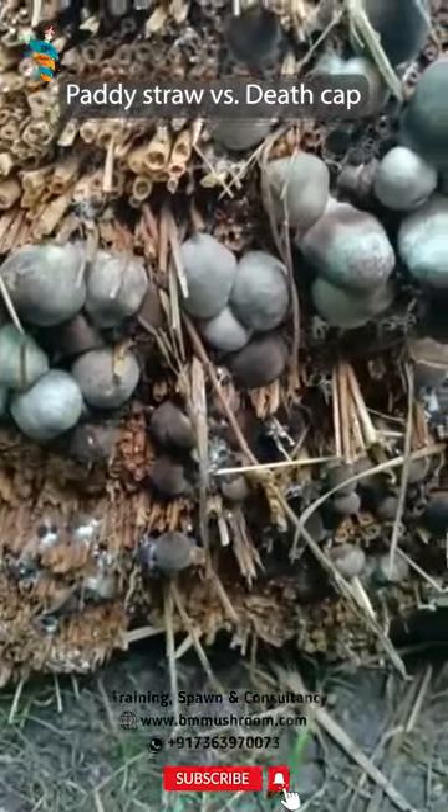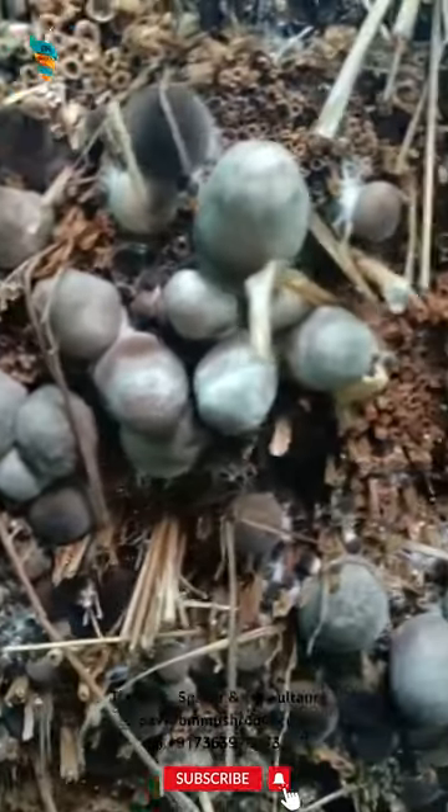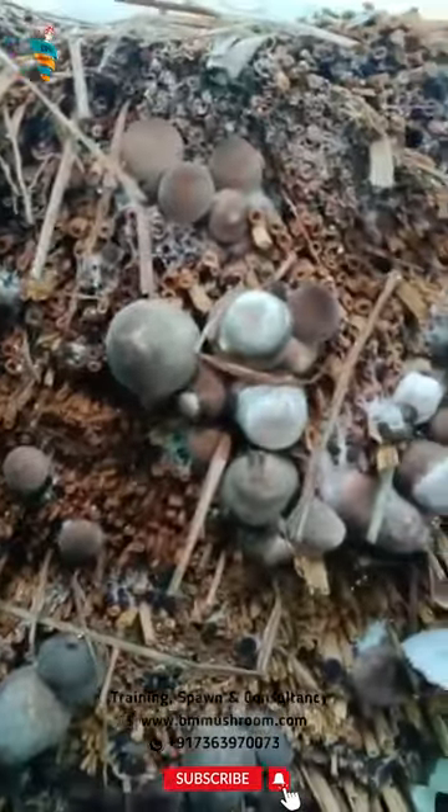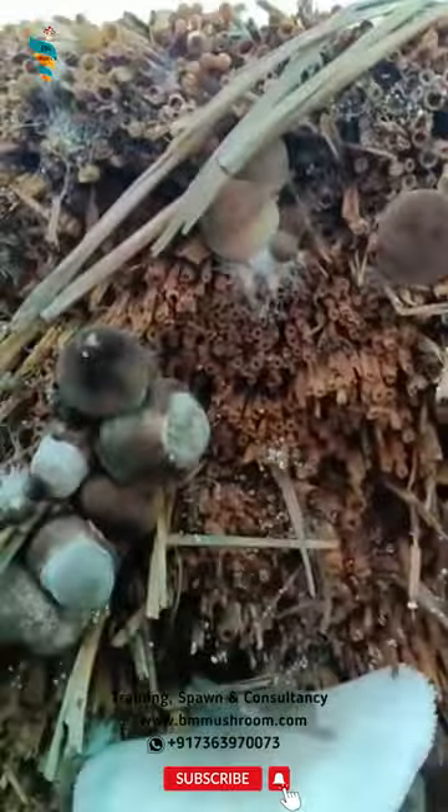Do you know the difference between paddy straw and death cap? In the button stage, the paddy straw mushroom looks like the highly poisonous death cap Amanita phalloides, which contains alpha-amanitin.